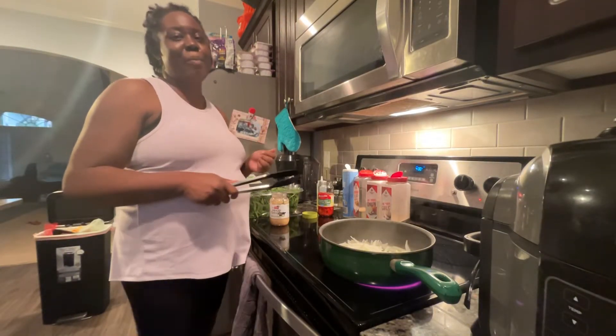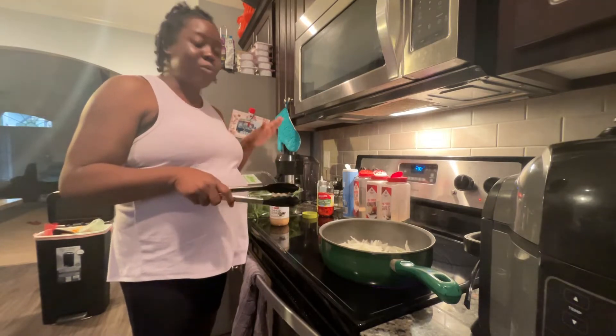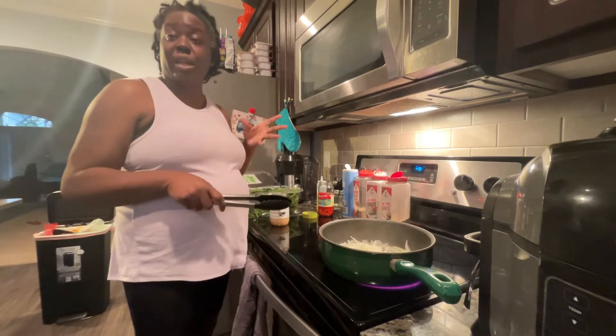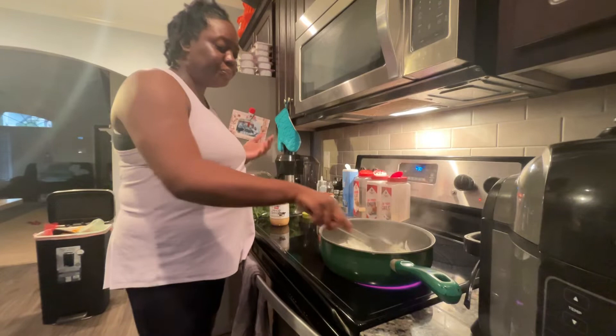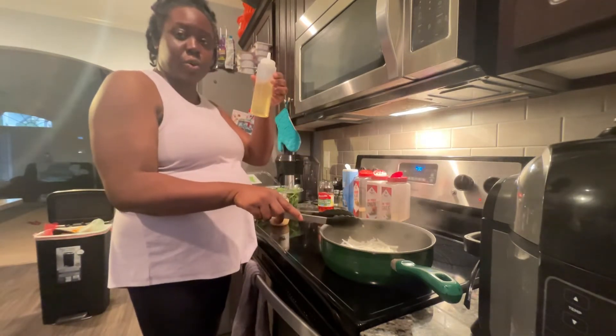Hello and welcome back! I am back with another cooking video. Right now I am preparing some spinach — it's quick and easy, it's gonna be flavorful. I added some vegetable oil — you can use any oil you like.